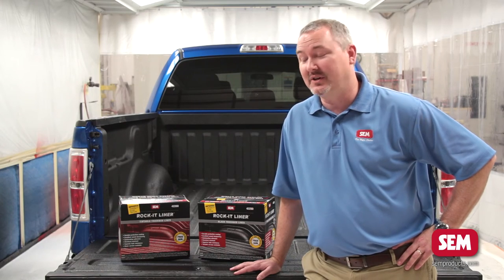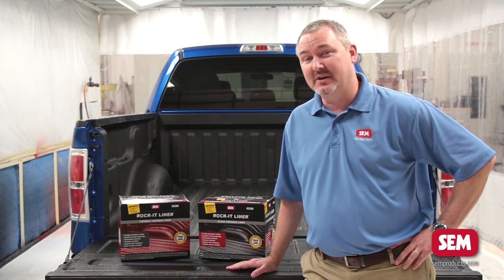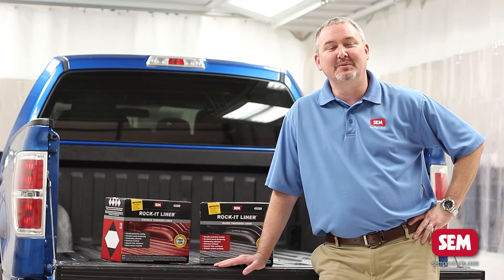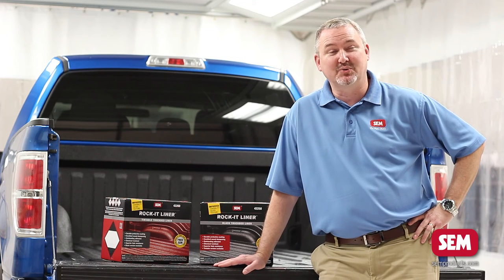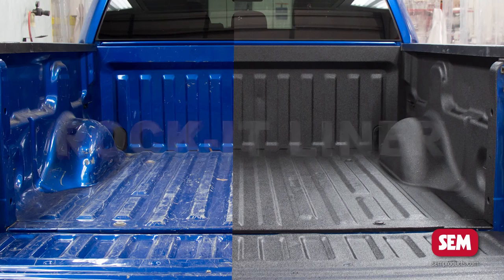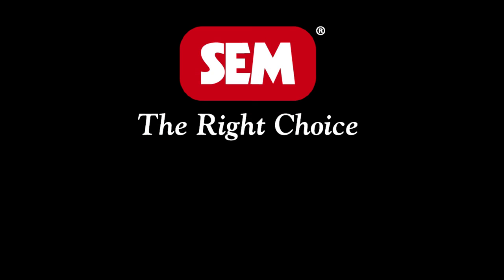We shot this full-size pickup truck with one kit of Rocket Liner. For larger or smaller jobs we also have individual quarts available. The new and improved Rocket Liner provides increased gloss, texture, and durability. With Sim Rocket Liner the truck looks great and is ready for everyday wear and tear. Sim is the right choice. Thank you.